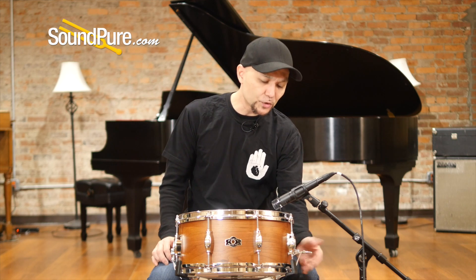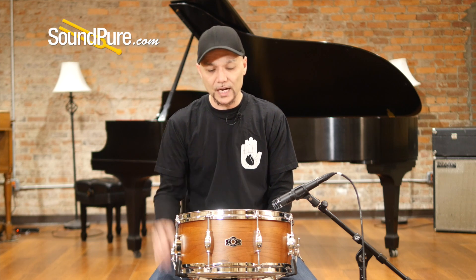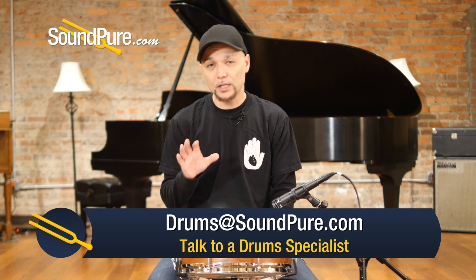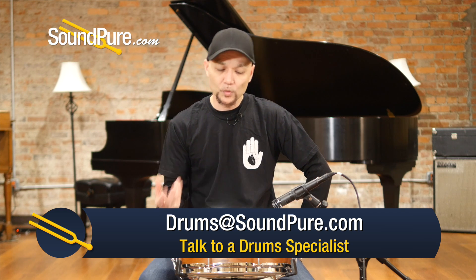This has the 845 snare strainer. It's almost like a beer tap style — really minimalistic, but absolutely incredible. At 90 degrees you're completely disengaged, and your snare sensitivity is adjusted from the butt side. This ships with a Remo coated Ambassador top and a clear on the snare side, with 20-strand wires.